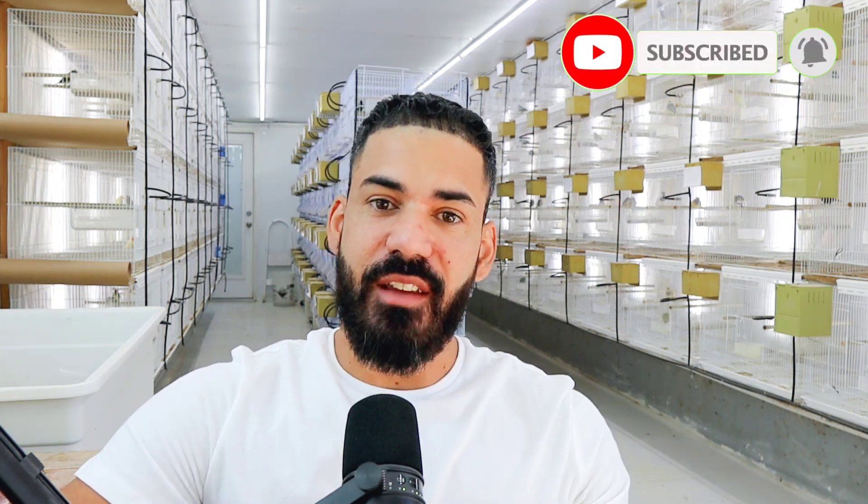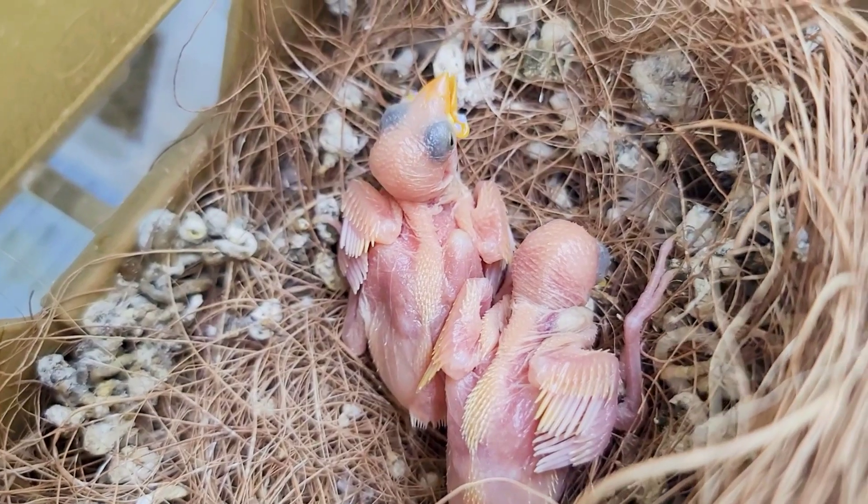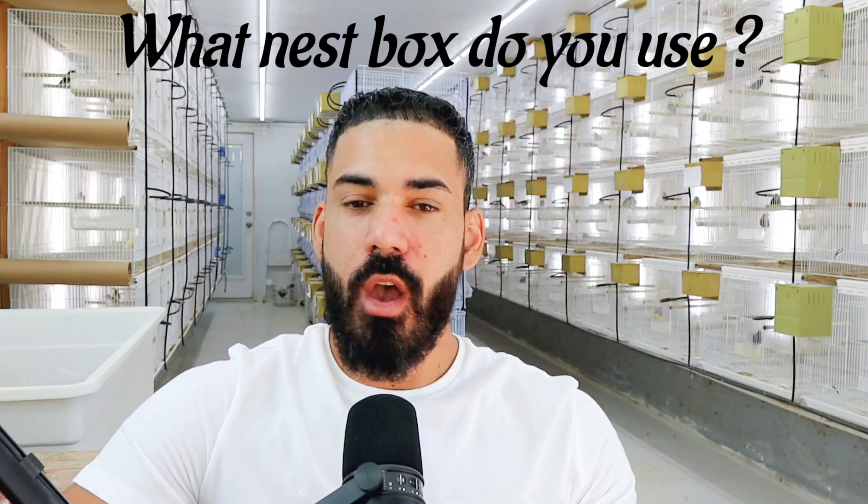In today's video, we're going to be doing a very quick recap on the 2022-2023 breeding season. I'll show you some of the pairs that I have set up, some of the chicks that we've been hatching so far, and go into a little bit more detail as to how I set up these birds in order to be successful during the breeding season. Hopefully by the end of today's video, you'll have a better idea of how it all works out so that you can have a successful season as well.